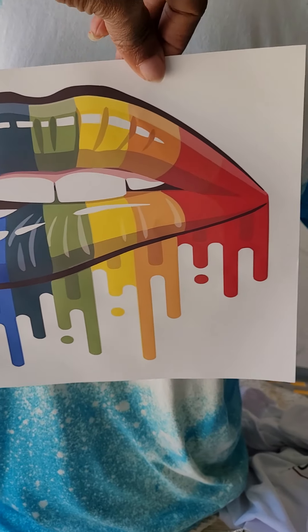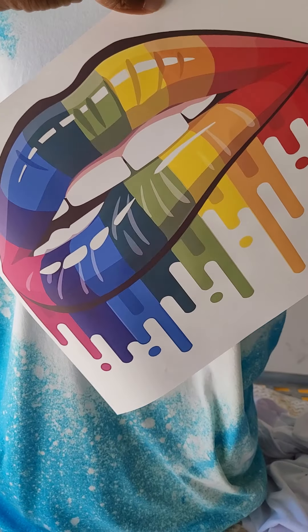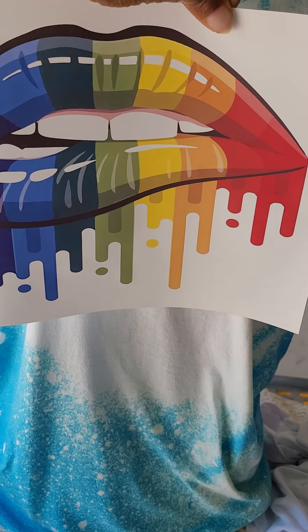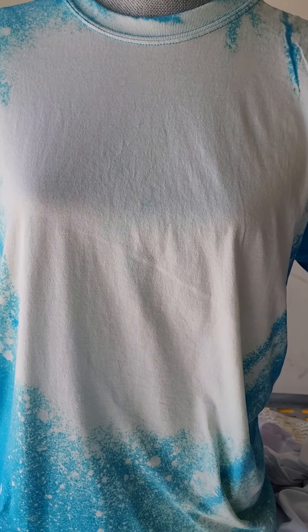I bleached it and then I'm gonna sublimate it. I like those colors — it's popping. Please like and subscribe.